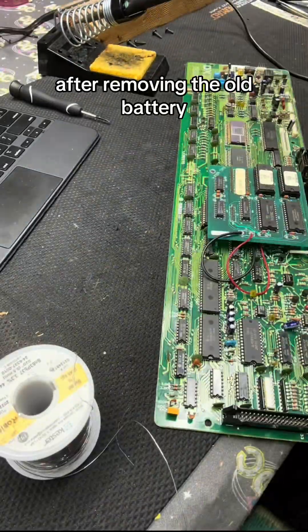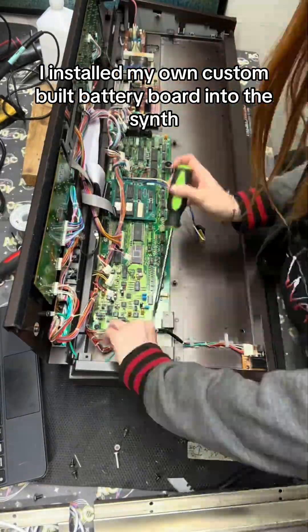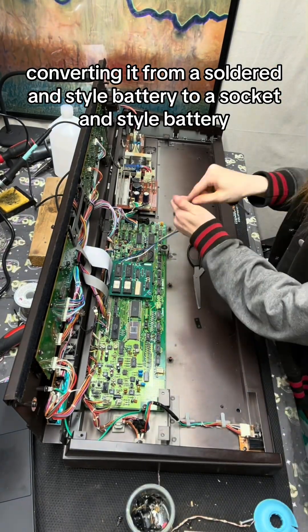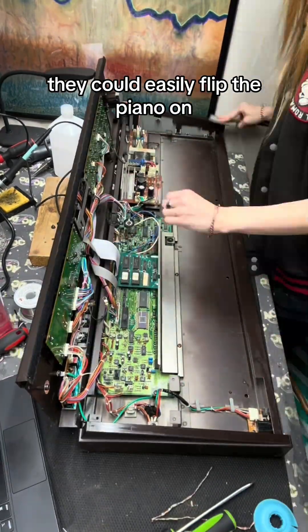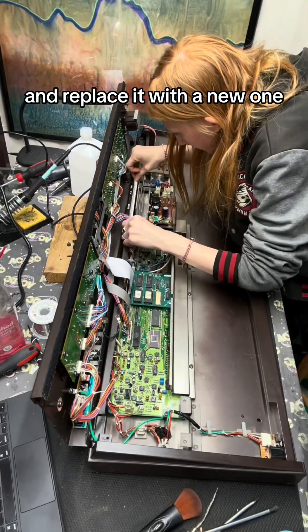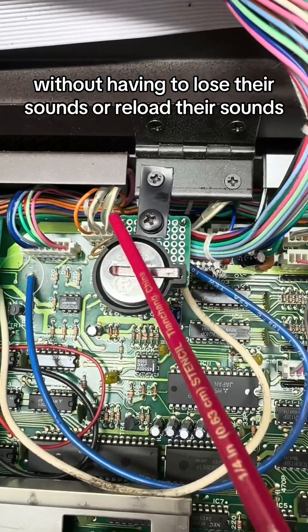After removing the old battery, I install my own custom-built battery board into the synth, converting it from a soldered-in-style battery to a socketed-style battery. I do this so in the future, if my customer gets a low battery warning, they can easily flip the piano on, remove the socketed battery, and replace it with a new one without having to lose their sounds or reload their sounds.